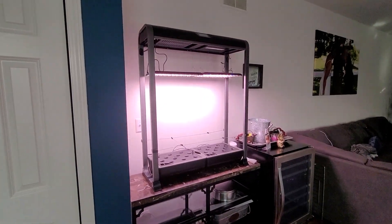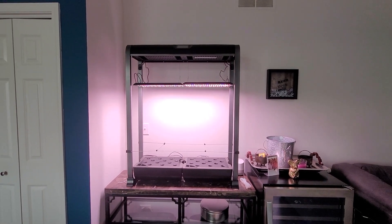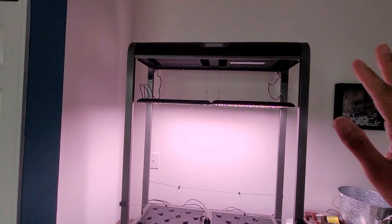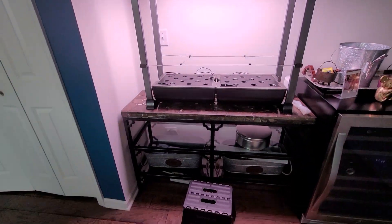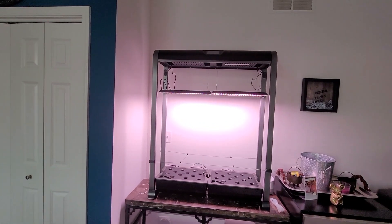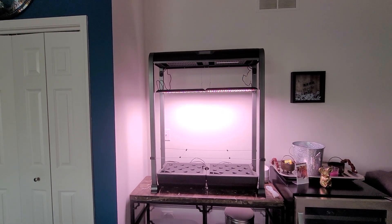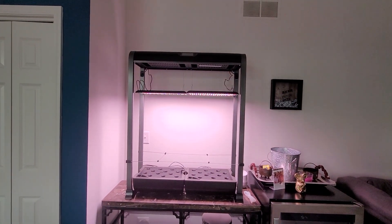Here is my new AeroGarden Farm XL 24. It's big, it's tall. I have to get on a step stool to reach up there, which is right here, but that's okay. I don't mind because everything on that panel up there I can do from my phone if I really need to. But the step stool stays in this pantry closet right here, so not really a huge deal.